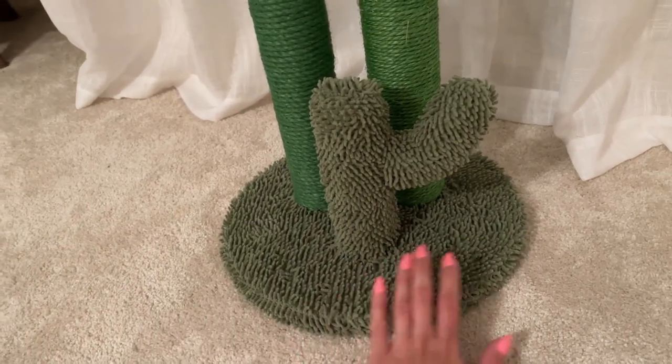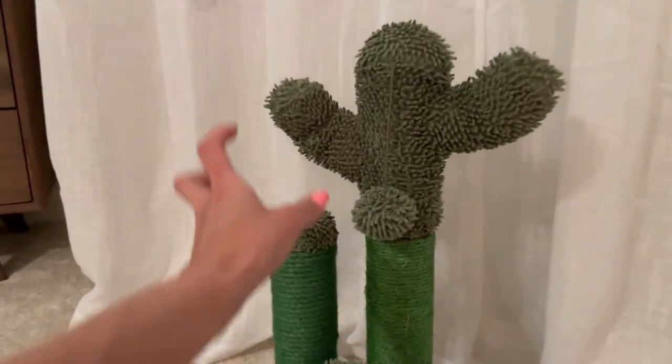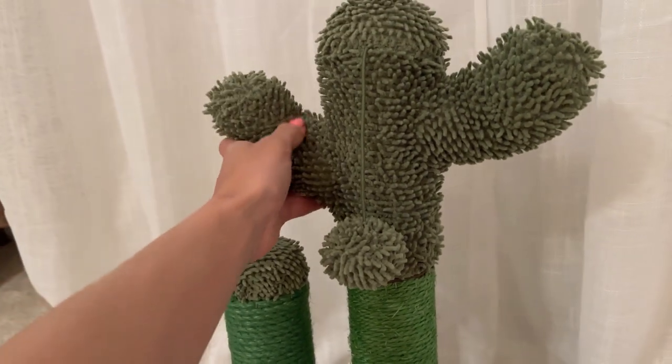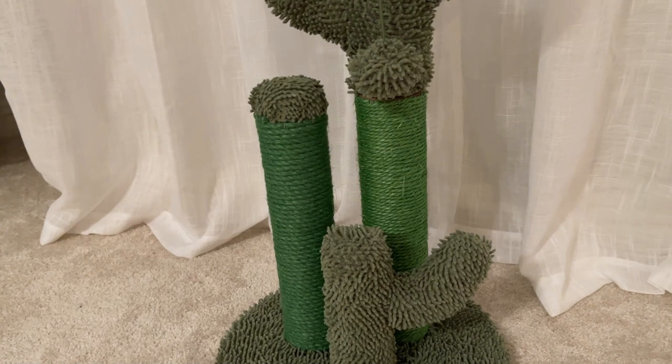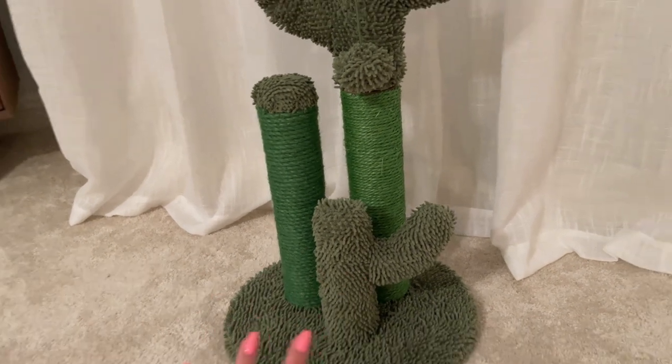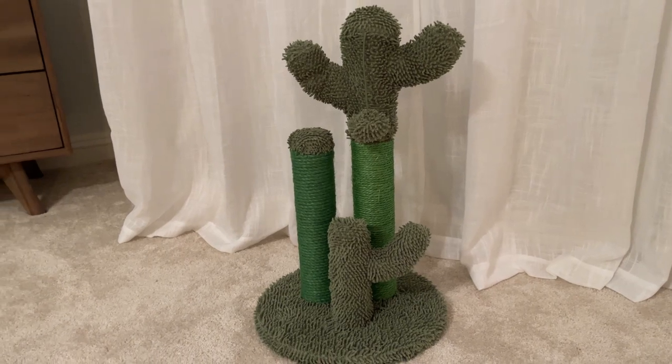I think because the bottom and the top is made of really soft carpet material, that's why she likes it. We caught her playing with this quite a few times since we got it, and I'm so happy with this purchase.